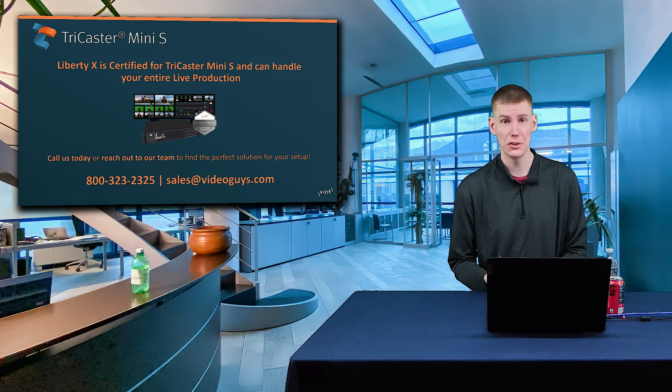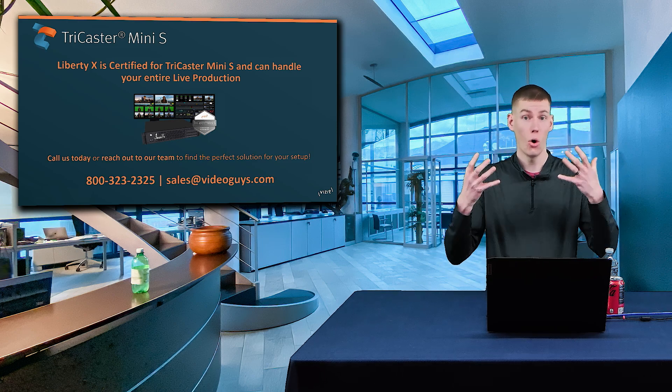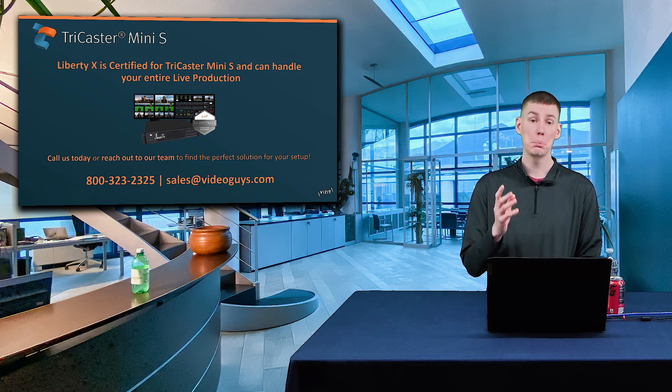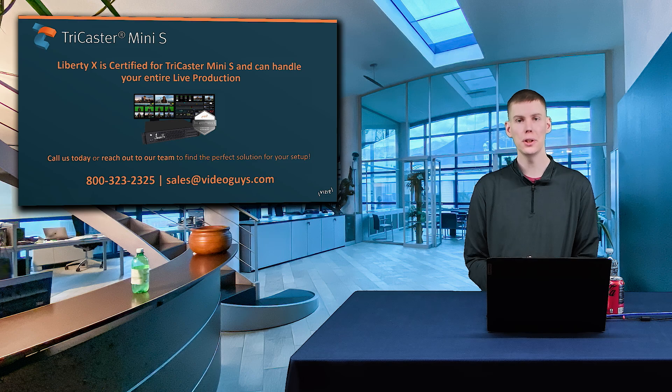If you want to get more information on either the Liberty X or the TriCaster Mini S, or both of them together, please reach out to us today at 800-323-2325 or send us an email at sales@videoguys.com.